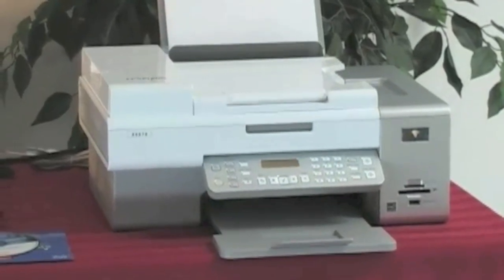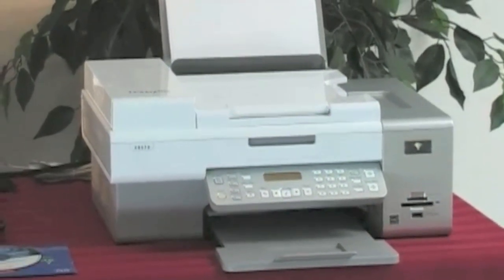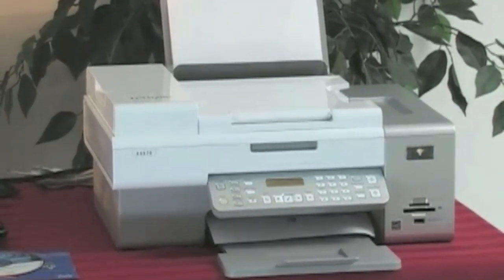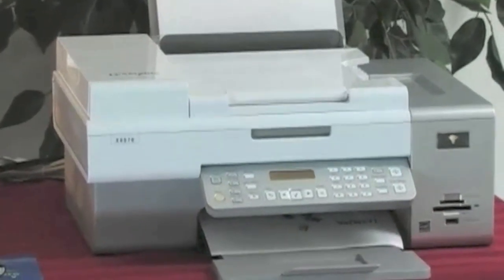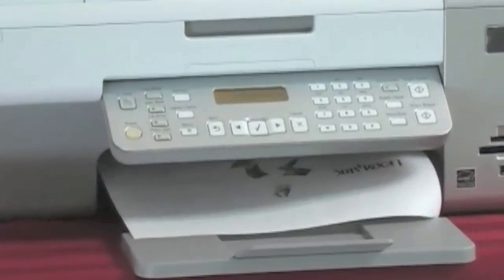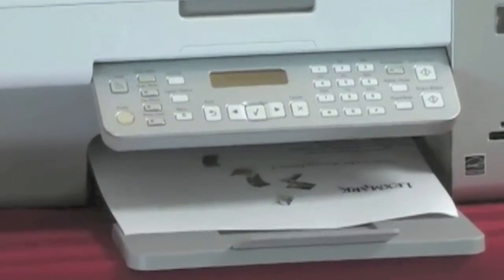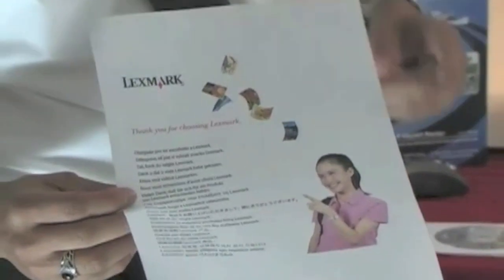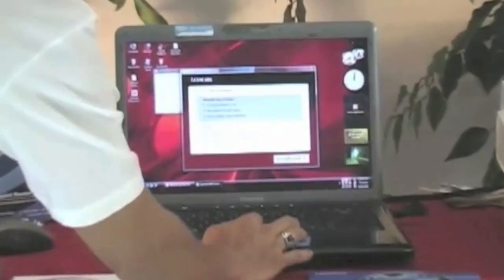Don't just fold up the program — make sure you go through the complete installation process, that's very important. The sample page is coming out very nice, we see all the colors complete. Still talking to you in the different languages — very nice, and we have a nice sample page.